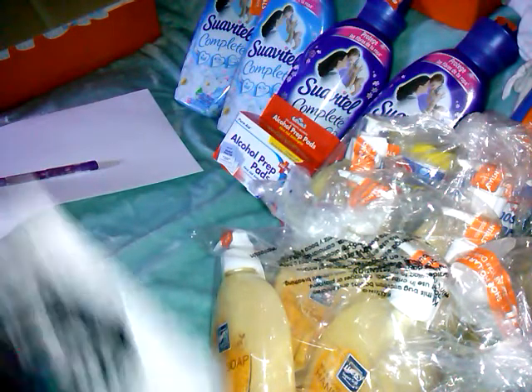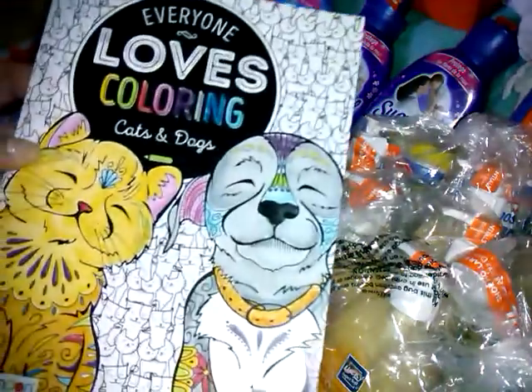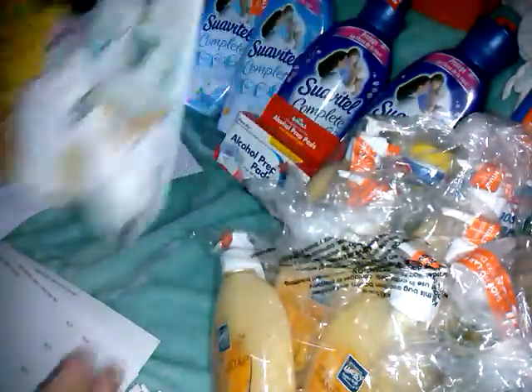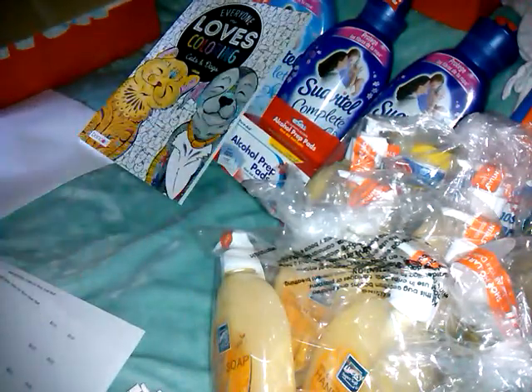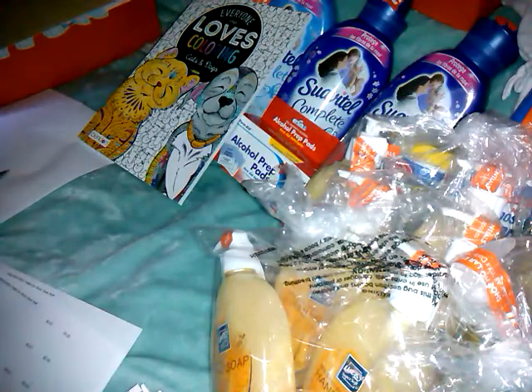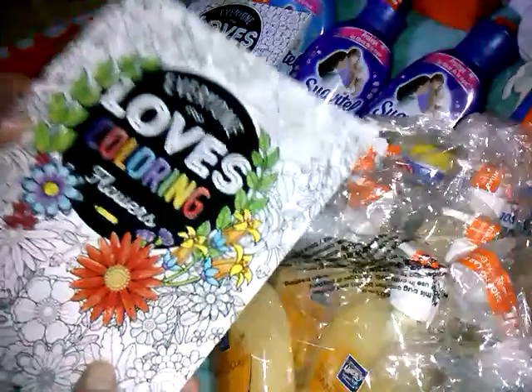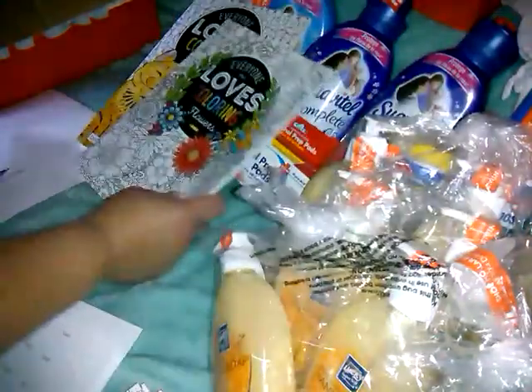These are heavy. I got 'Everyone Loves Coloring' by Benden — Cats and Dogs — it's a really thick one with one-sided pages. This was $7.99 at the store and on Holler I paid $2. Then I got 'Everyone Loves Coloring Flowers,' same Benden, same $7.99 retail with really nice photos, and that was $2 as well. Then I got another one — the Just Add Ink Adult Coloring Book, it's like tattoos — that was $2 as well.